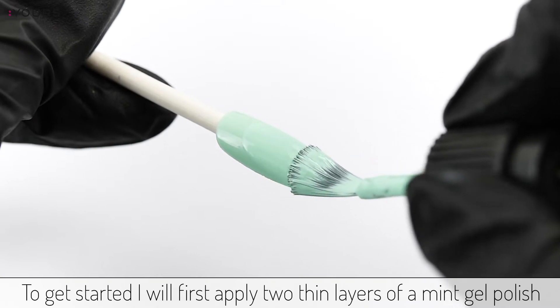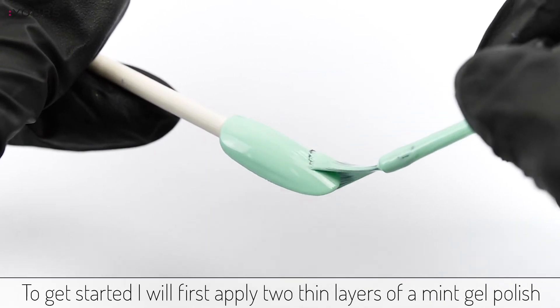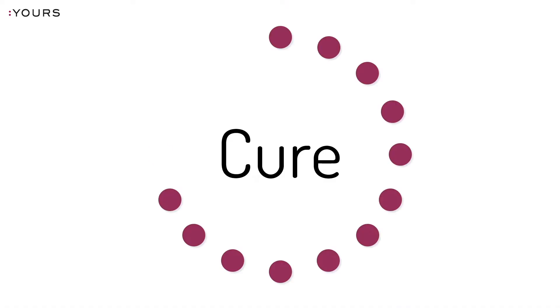To get started I will first apply two thin layers of a mint gel polish. Cure each layer in your LED lamp.